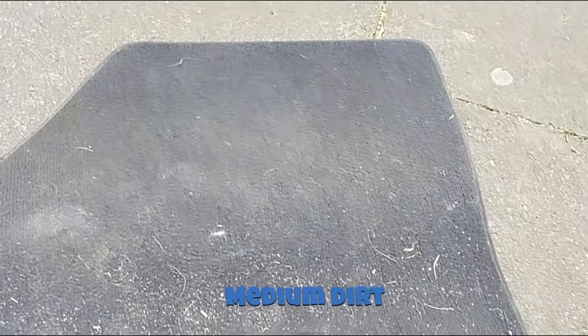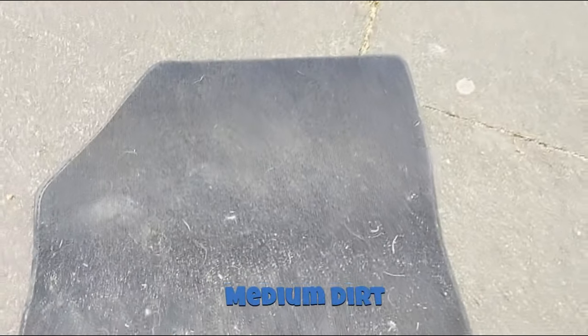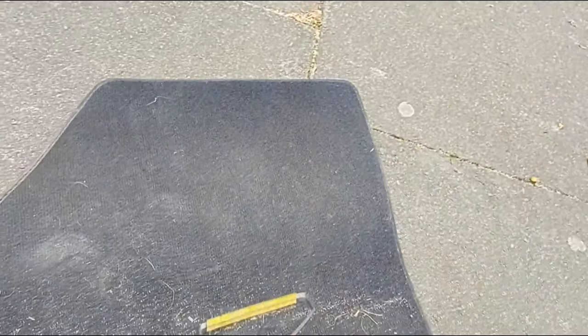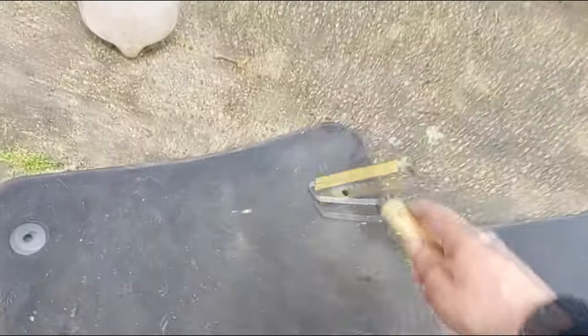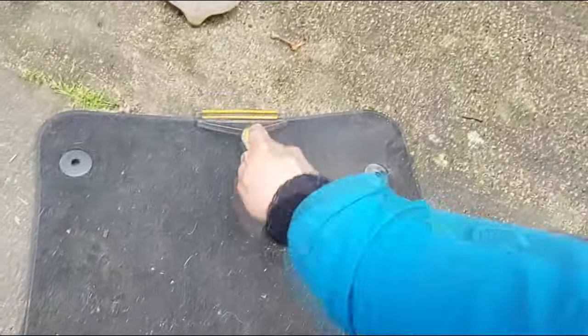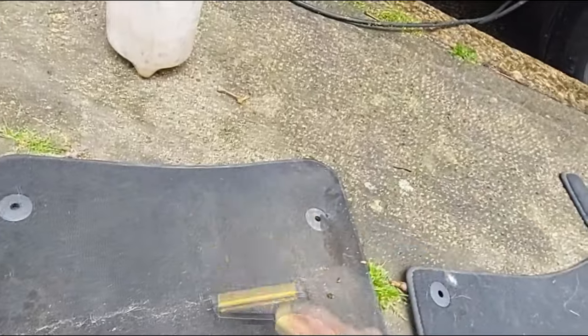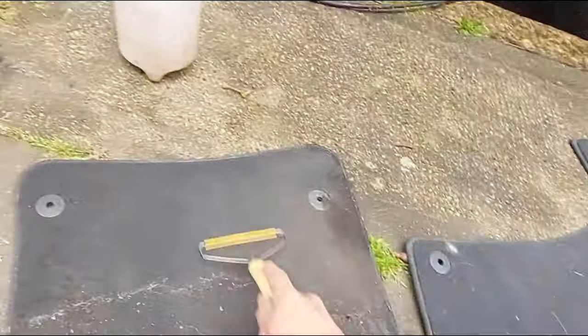Here's a mat which has not only dirt but hair on it as well — I haven't even hoovered it, it's just straight up from the car. Let's see how this handles hair and dirt. What I'm expecting is to move everything into a small pile so I can quickly hoover it up and dislodge any stubborn stuff stuck to the mat. Already, just from a few passes from the top, a lot of that's gone. I can already see it's moving the hair off the mat before I've even hoovered it.